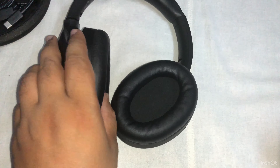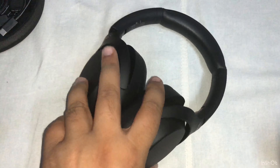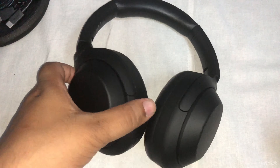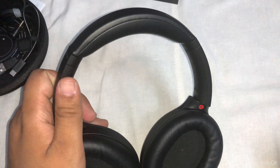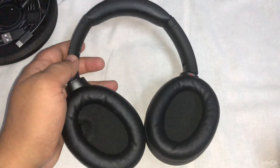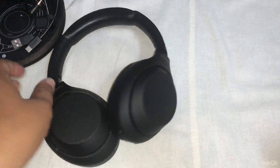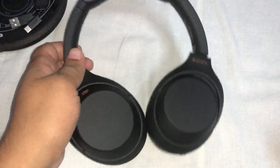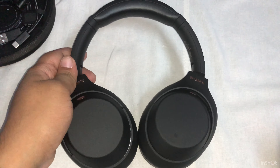So if you are planning to buy this, you can go for them. I will share a link below if you want to buy these headphones from Amazon. If you are looking for good headphones with noise cancellation, you can go for this. It is in a higher price range but you won't get it any cheaper, so you can just go for them. Thank you.